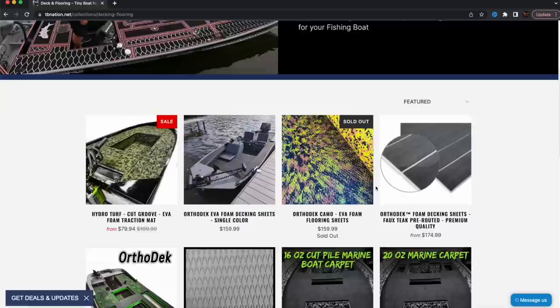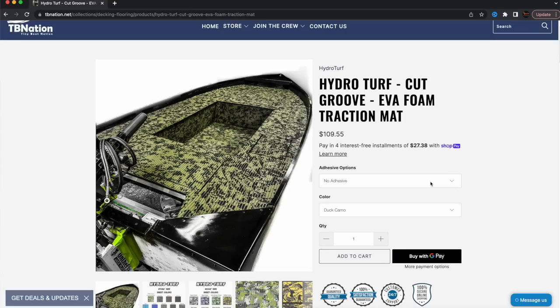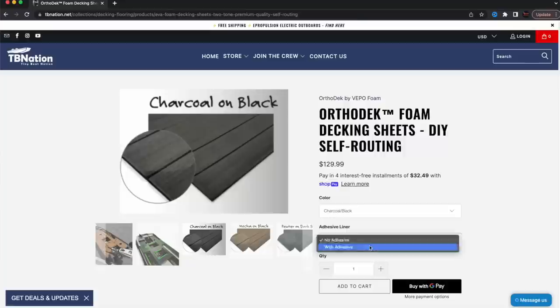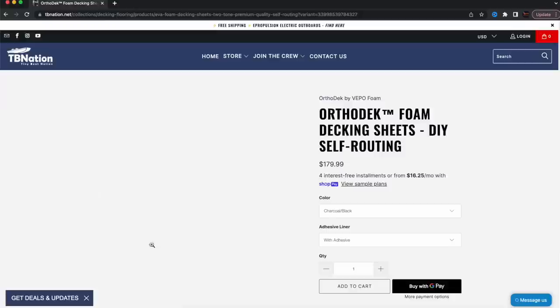Now we're going to talk about the DIY way of laying down EVA foam. If you go to tvnation.net, you'll see that we have three different types of EVA foam: Seadeck, which at the filming of this video is completely sold out; Orthodeck; and HydroTurf. There's really not much difference between all three of those products. Seadeck is kind of like Yeti — it's just a more popular name for this stuff. They're probably the first guys to come out with it.